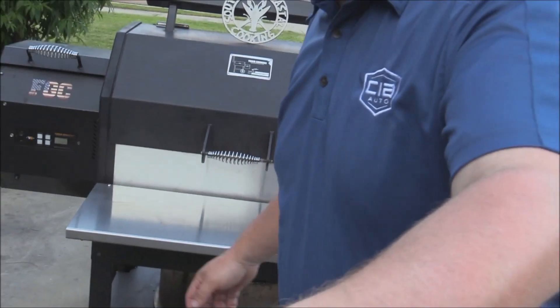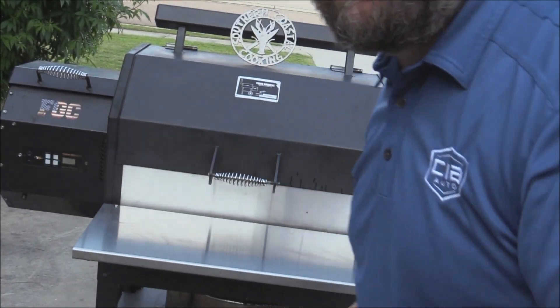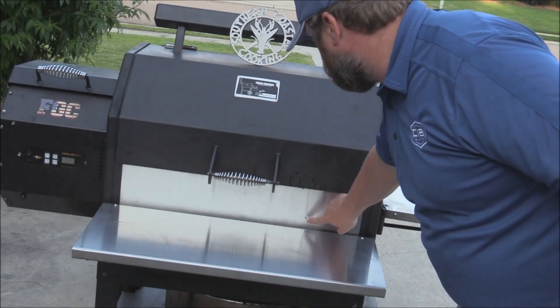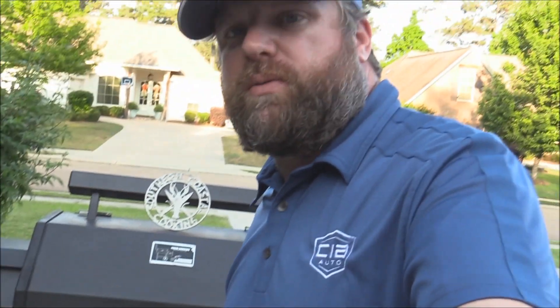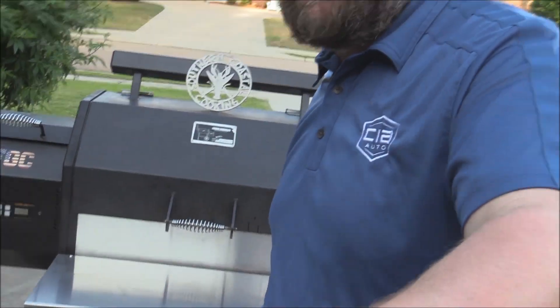I'll put a link to the KZL Fabrications site where you can get yours. These things are really, really nice. See that stuff just dripping down right there? That saves it instead of staying on my paint. You know how these grills are notorious for how the little stuff will drip off the lid and stuff like that. But that's going to make cleanup super easy.